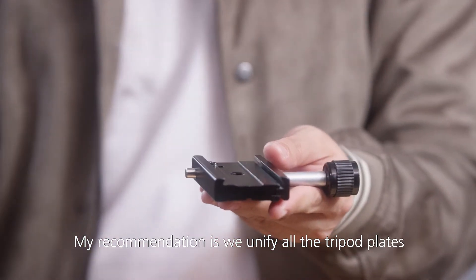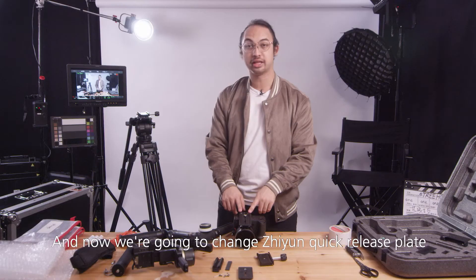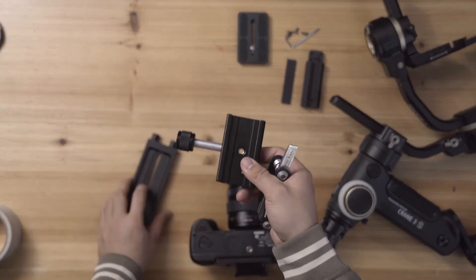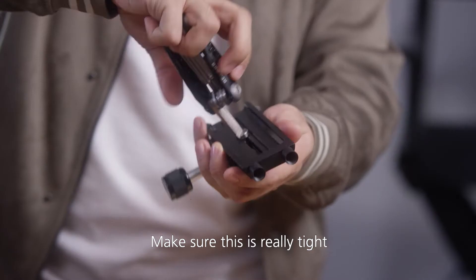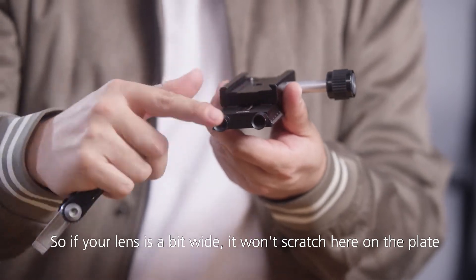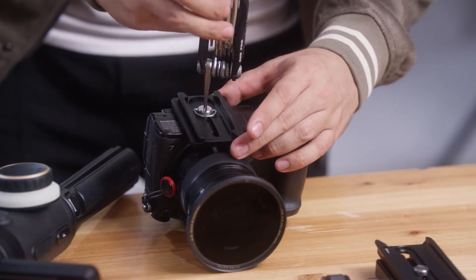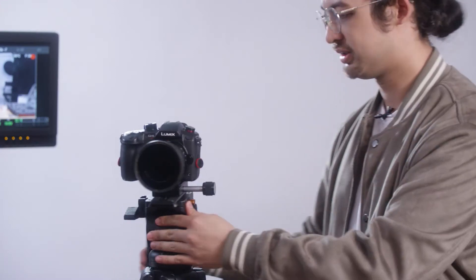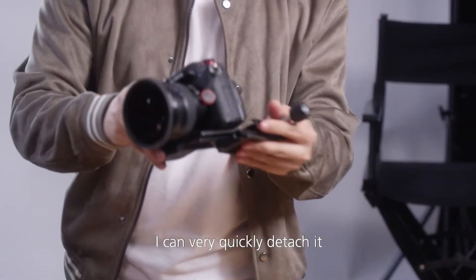My recommendation is to unify all the tripod plates by purchasing plates like these, which have safety locks, are cheap, and are small in size. Now we're going to change the Zhiyun quick release plate to our plate. We close up the base plate — make sure it's really tight. The cool thing is this also acts like a riser, so if your lens is a bit wide it won't scratch the plate, and the surface area is bigger. Now we take the plate and put it on the camera. Here I'm doing a tripod shot, and after I'm done I can very quickly detach it and make it ready for the Zhiyun gimbal.